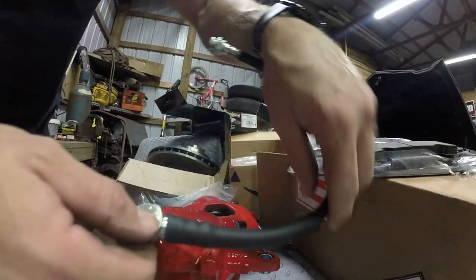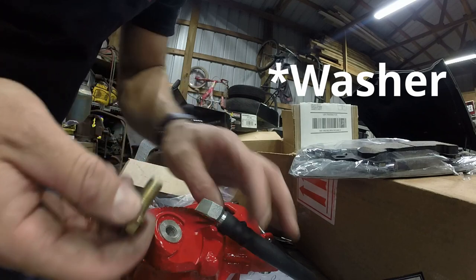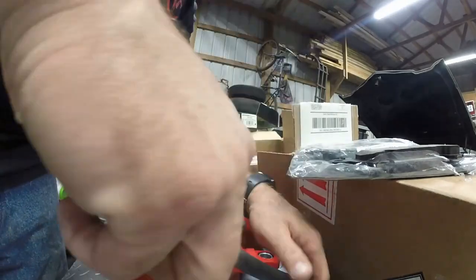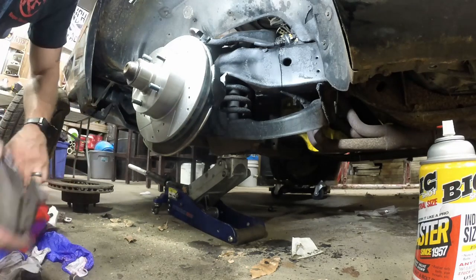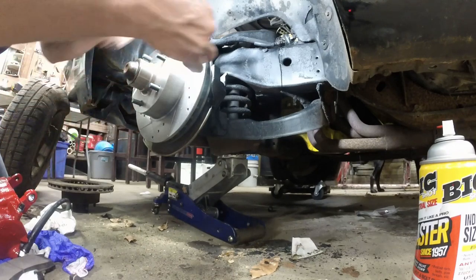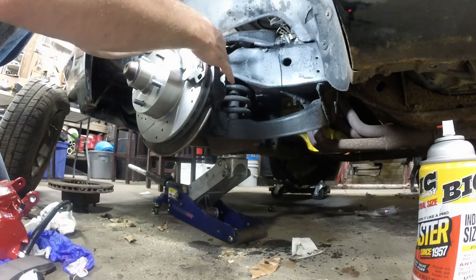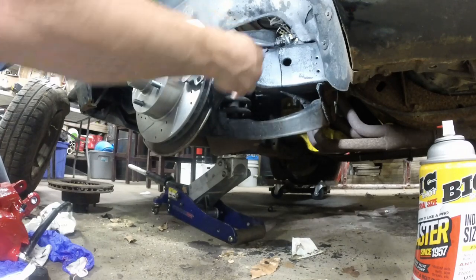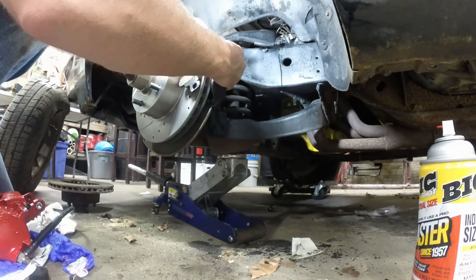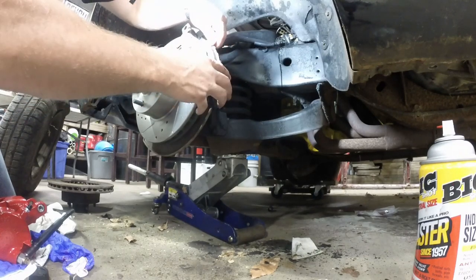I've got some brand new banjo bolts. What we're going to do is sandwich the banjo bolt. Before we stick the rotor on, we'll stick these pads up here. This pad goes on first - it goes up here like so. That's about where it's going to go. This rear one slots in - I'm going to slot it in like so. There we go, on one side. Alright, and that's how that goes in - it'll be easier once we get this caliper on.